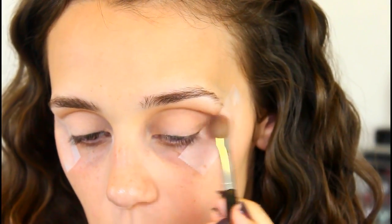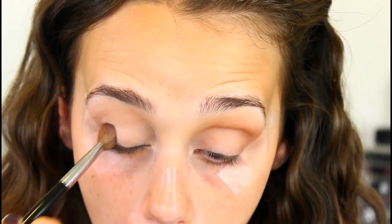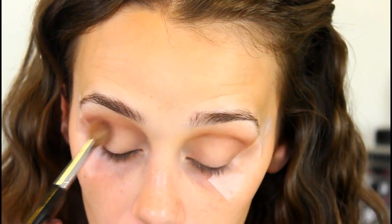I'm buffing this into my crease, going all the way from the inner corner to the outer corner. I'm getting a lot of the pigmentation on the outer V and bringing it up a little bit so it looks nice and seamless. It's going to be a blown-out smoky eye.